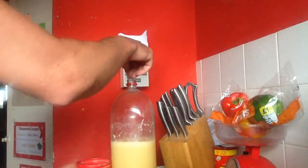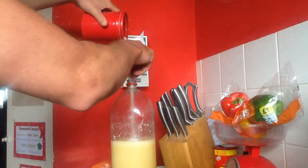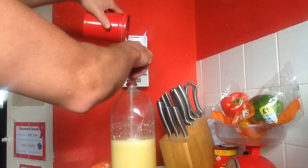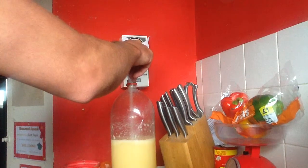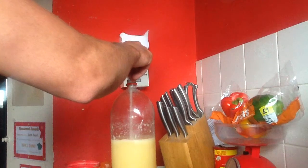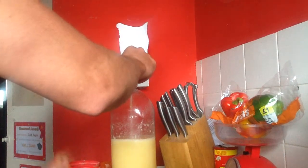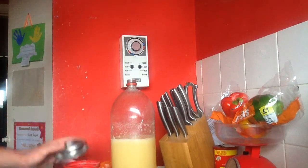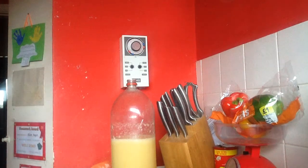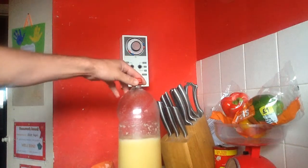I'll add a little bit more sugar. Don't forget, this has already had about 450 grams of sugar in it, plus the two bags of pears, so very, very high sugar content. The chemical formula — and I don't think I've said this in any other video — but what basically happens is the sugar eats the yeast and farts out CO2.